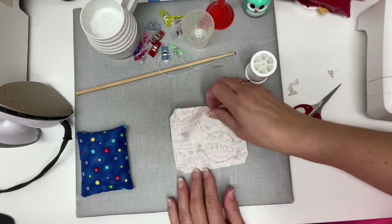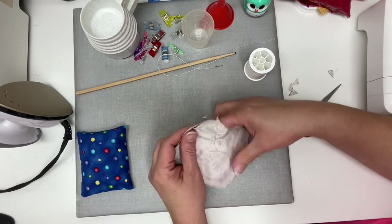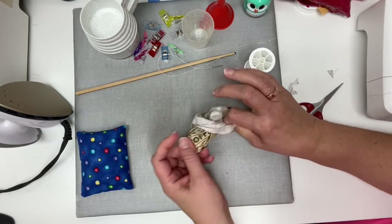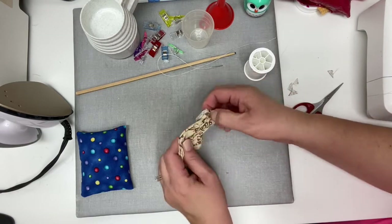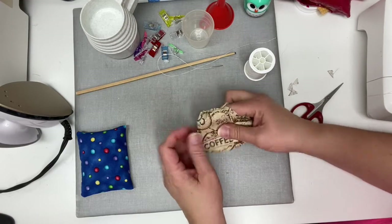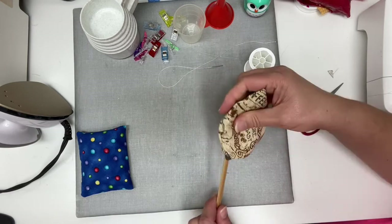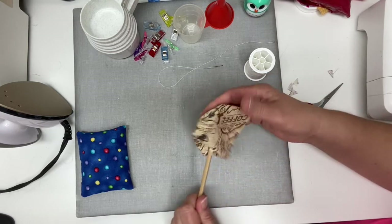Now our project is ready to turn right side out. Find your opening — I like to stick my finger in there, take a good chunk, push it out from the opposite corner, and that gives me a big chunk to hold on to, which makes it turn a little easier and faster. Then to get those corners nice and crisp, I'm going to use my chopstick and gently push out those corners on all four sides.